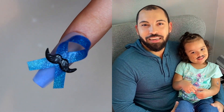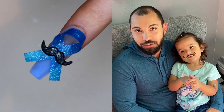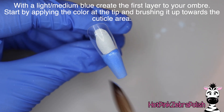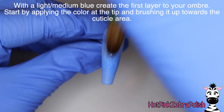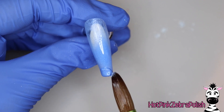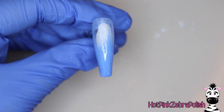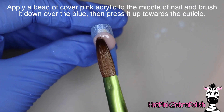I'd really like for you guys to watch the video and check out all of Hot Pink Zebra Polish's videos as well. We're going to create a really nice nude to blue gradient. I'm going to start with the blue color, which is a light to medium, and apply that at the tip and then brush it upwards to start that fade.